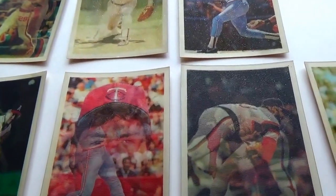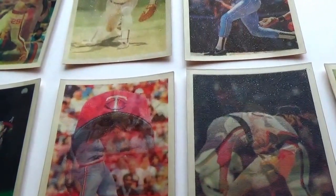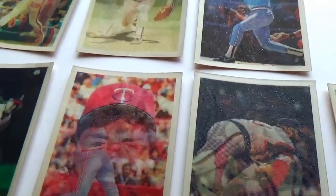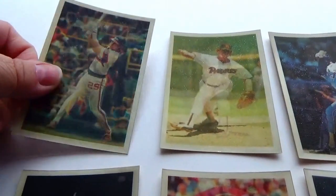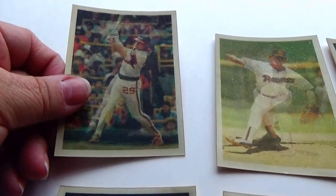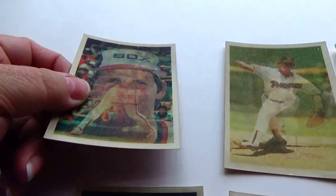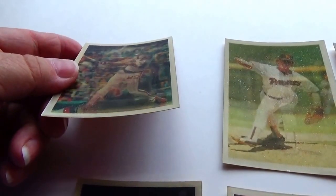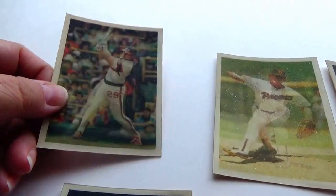These are really different cards. These are 1986 baseball Triple Action Sports Flicks cards. They have three different plays — first you can see his face, then you see him swinging the bat, and then there's the other one when he was done.